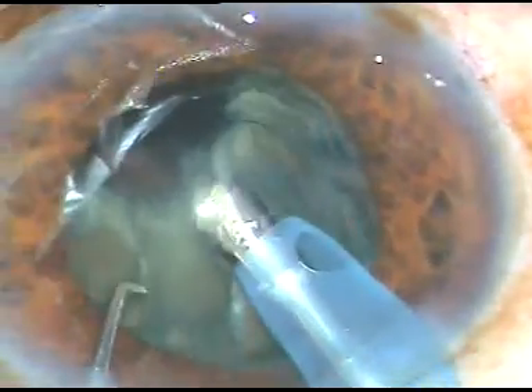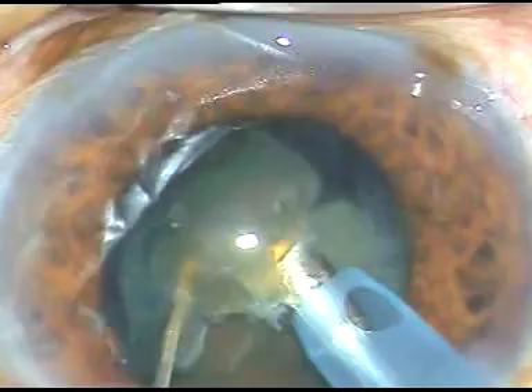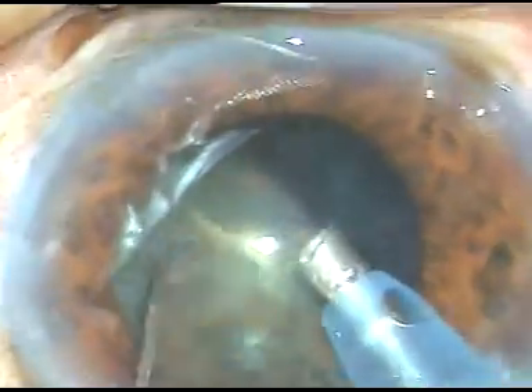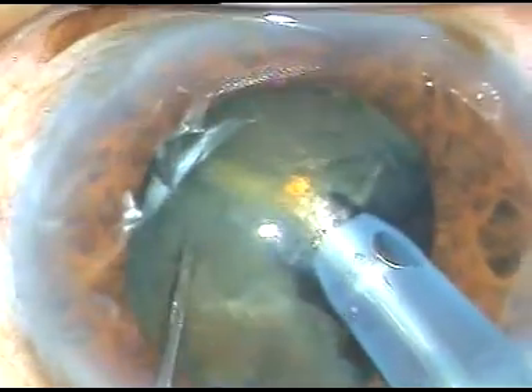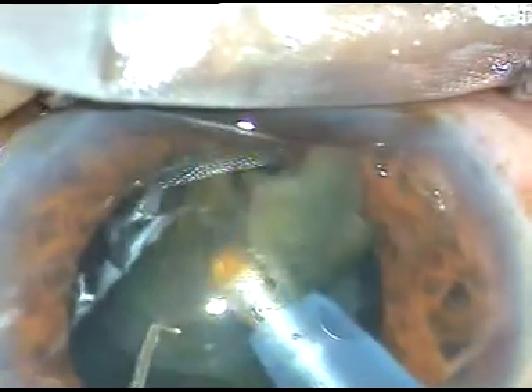Now this is another fragment. Though the pupil has not dilated well, in this case the nucleus is brittle and it is just a grade 3 nuclear sclerosis — not very hard, not very soft; it is on the softer side but it is a very brittle cataract. In diabetic patients, even at this density, sometimes the nucleus is not brittle.